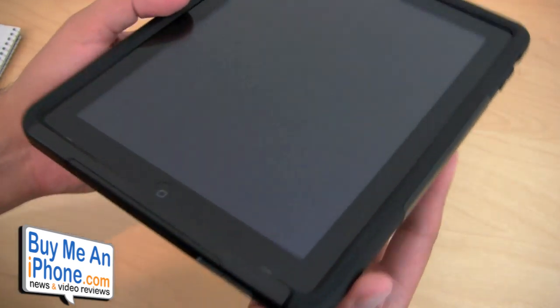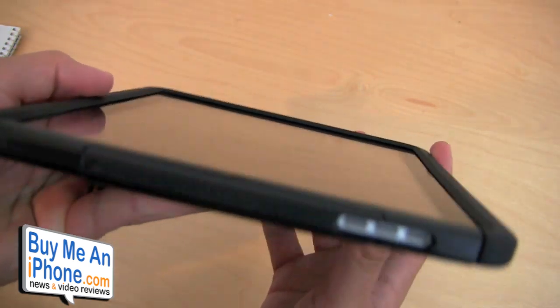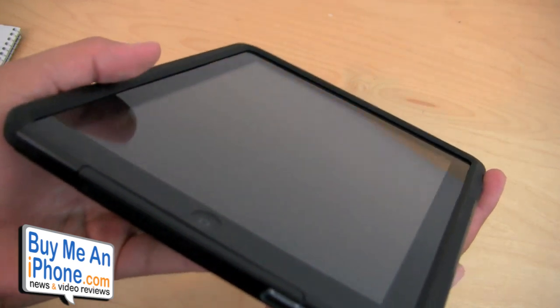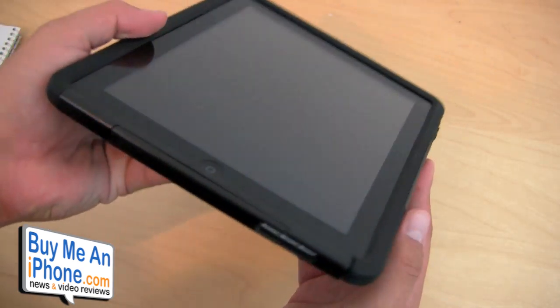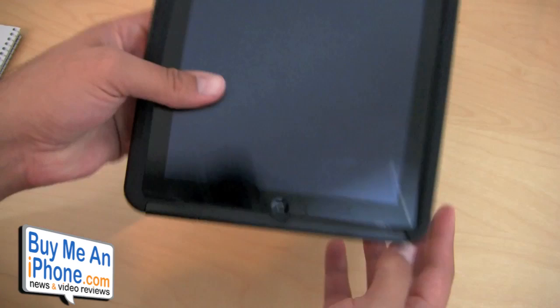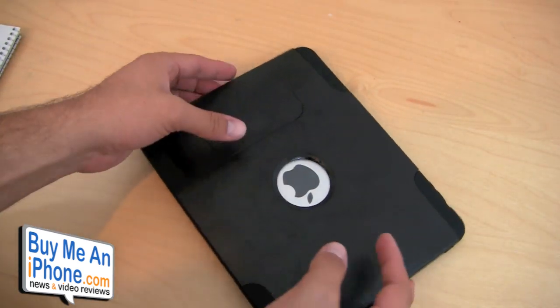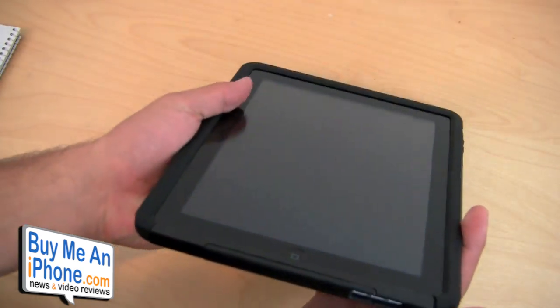Switching over to the back, there's a little bit of a raised edge but not by much. When you're typing, using the keyboard, playing games — there's no issue with that at all. It does have a lay-of-the-table type design, so if you put it face down, it's not touching the glass or screen at all, which is pretty good.